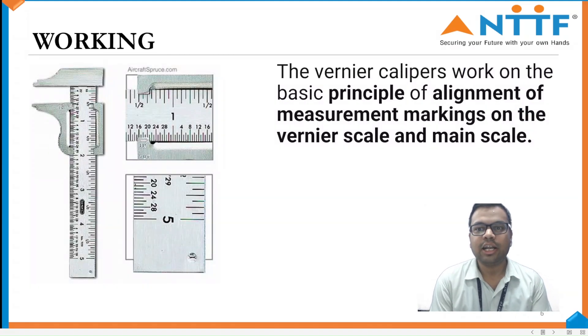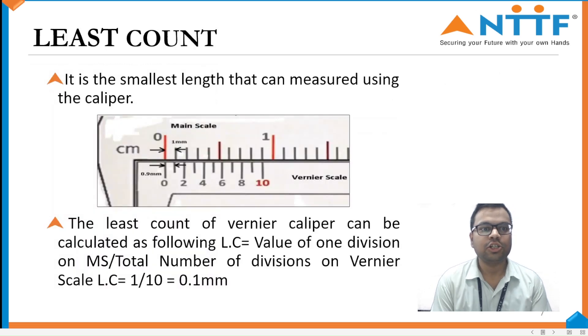Working. The Vernier Caliper works on the basic principle of alignment of measurement markings on the Vernier Scale and Main Scale. Least Count. The least count of the Vernier Caliper is the smallest length that can be measured using the caliper. The formula for finding the least count is the value of one main scale division divided by the total number of divisions on the Vernier Scale.